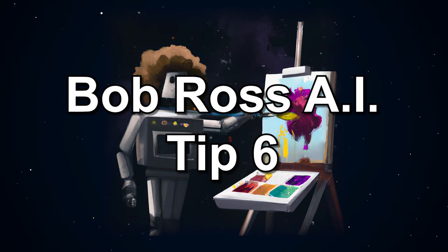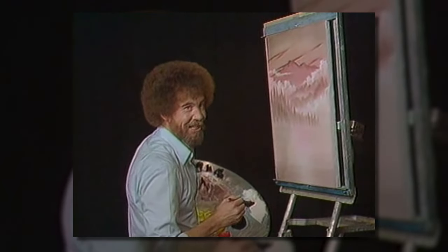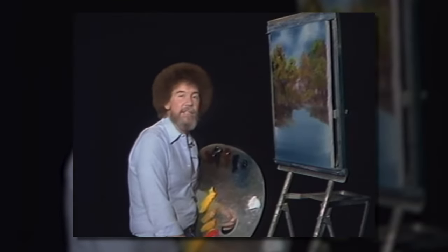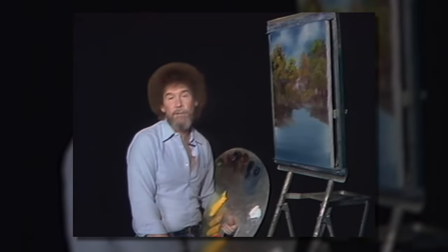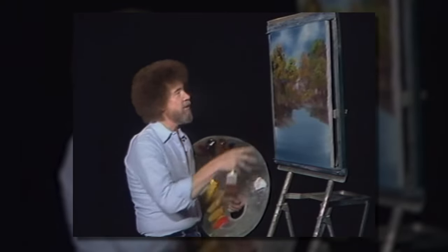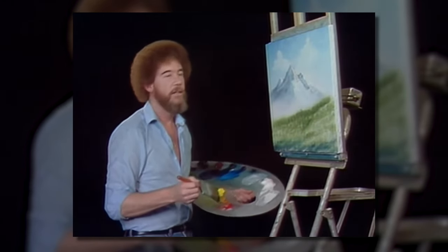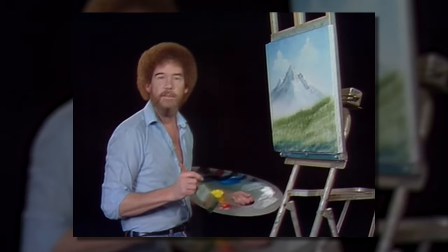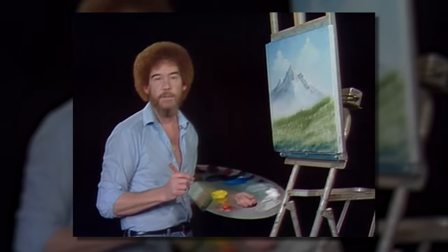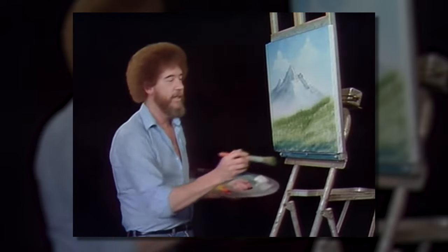Bob Ross AI tip number six: emphasize the importance of practice. Bob Ross always emphasized the importance of having fun and not being too hard on yourself. He also emphasized the importance of consistent practice so you can improve your techniques and skills over time. Don't be afraid to experiment and have fun with your paintings. People continually say, 'I can't draw a straight line. I don't have the talent, Bob, to do what you're doing.' That's baloney. Talent is a pursued interest. In other words, anything that you're willing to practice, you can do. And this is no exception.